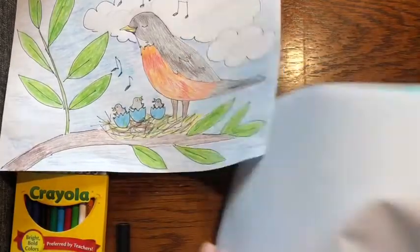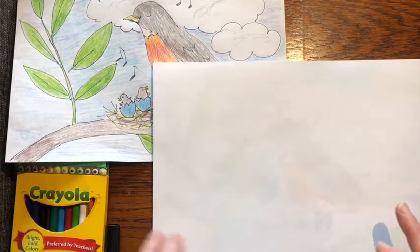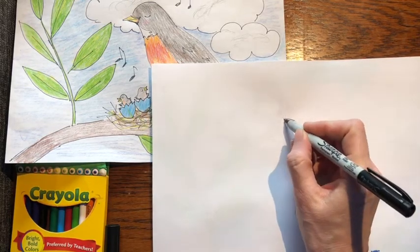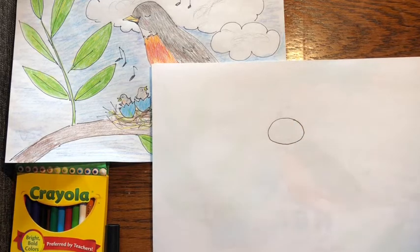Put your paper in the front so we can kind of look at it as we draw. The first thing you're going to do is go to about the middle of your paper and draw the head of the robin. The robin's head is that type of shape.